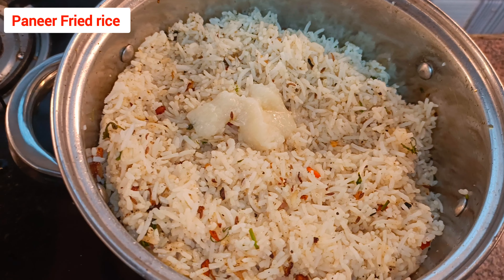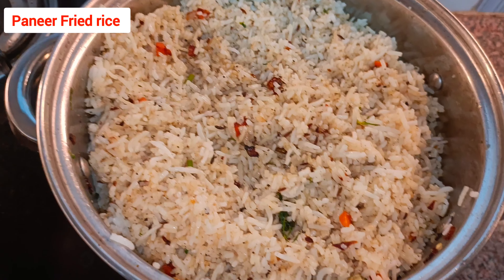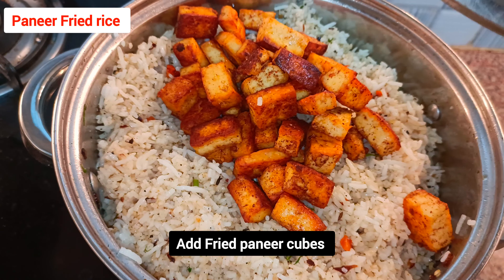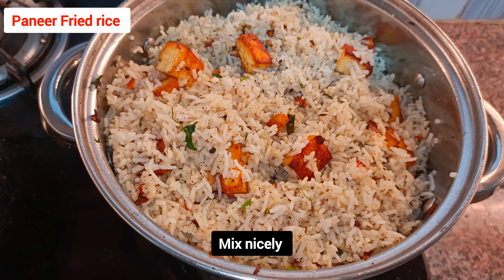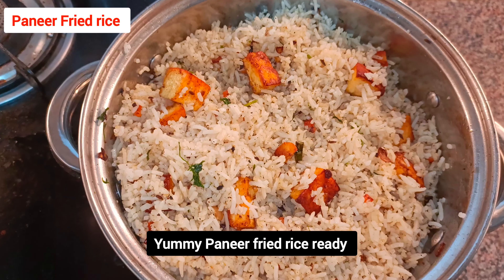At the end, add one spoon of ghee — it gives a very good flavor. It's optional; if you don't like ghee, you don't need to add it. Mix it, then add the fried paneer cubes which we already kept aside, and mix nicely. This is how it looks.